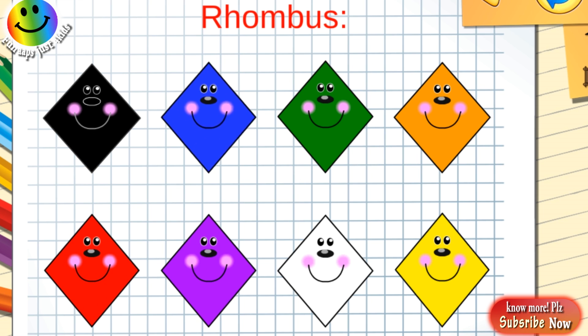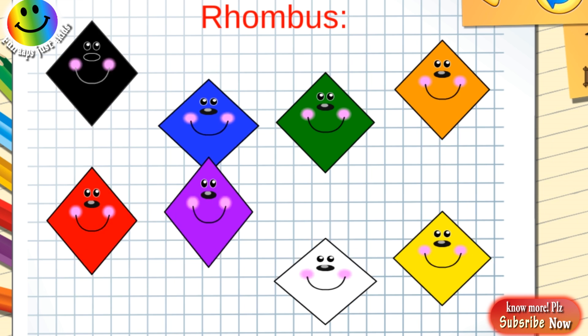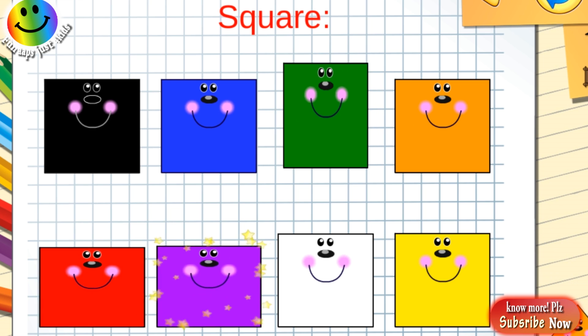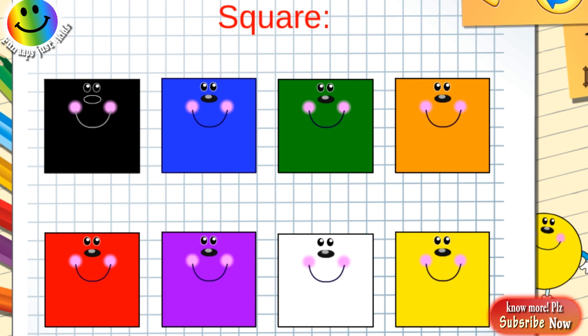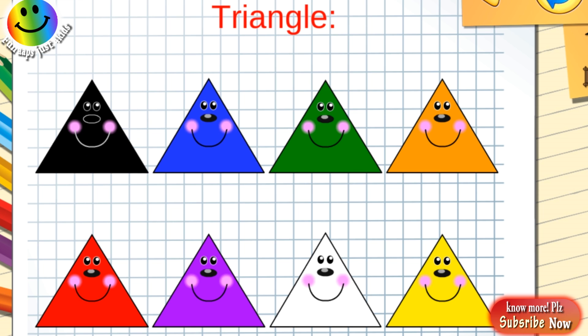Orange rhombus, red rhombus, purple rhombus, white rhombus, yellow rhombus. Black square, dark blue square, green square, orange square, red square, purple square, white square, yellow square. Black triangle, dark blue triangle, green triangle, orange triangle, red triangle, purple triangle, white triangle, yellow triangle.